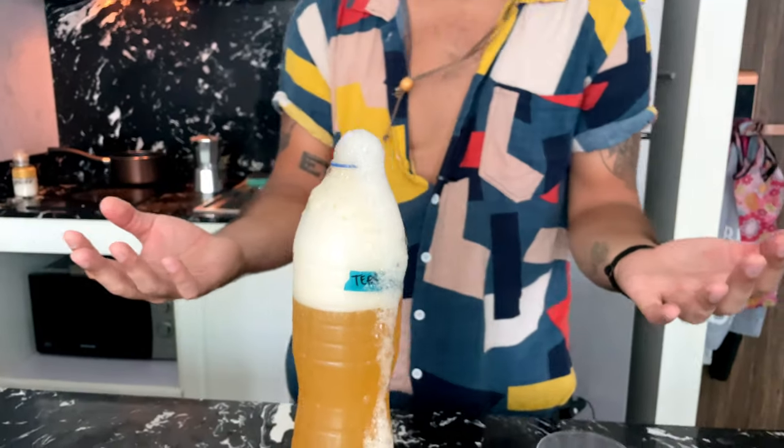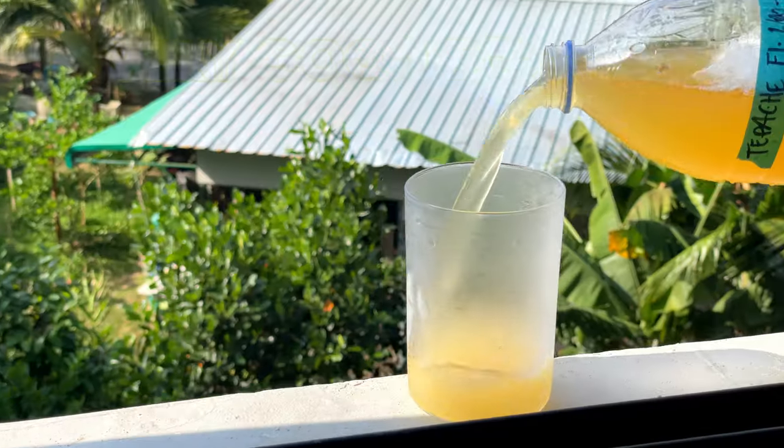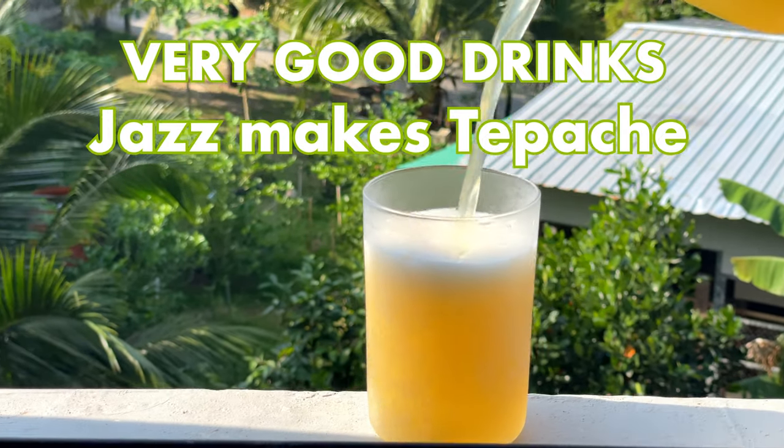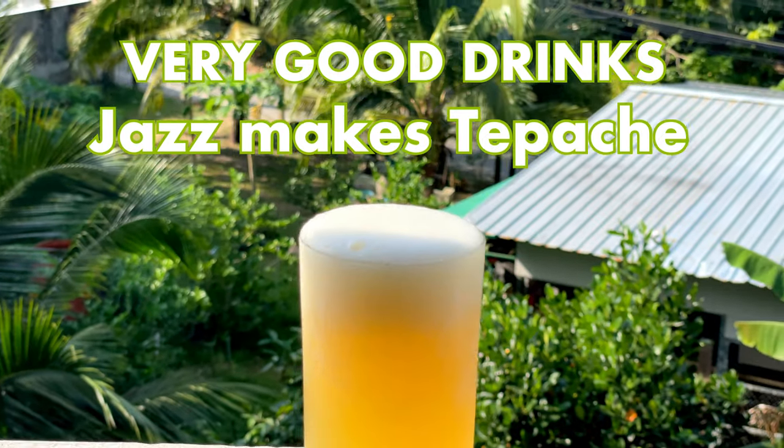Hi, Jazz from Very Good Drinks here. I wanted to share something that's quickly become one of my favorite things ever, and that is tepache. Tepache is a Mexican pineapple beer — it's a fermented drink.